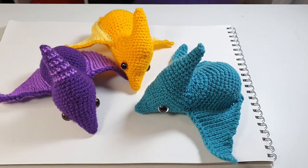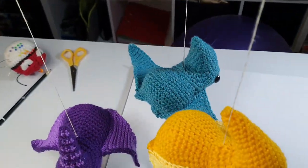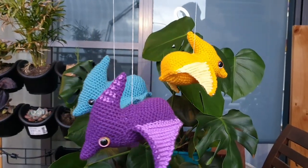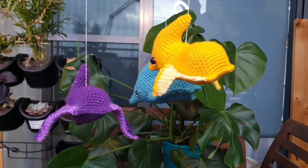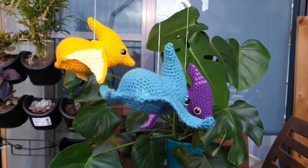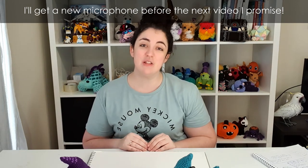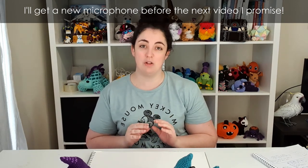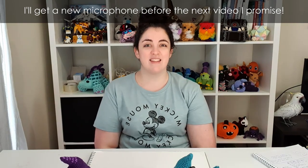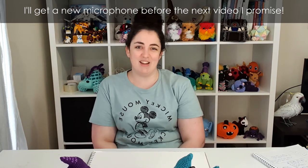And there is your finished pterodactyl! When my partner saw how many of these I had, they threw together a little mobile frame so now they can fly. A written version of this pattern will be sent to my patrons and will be available in my store — links in the description. Like if you liked it, comment if you've got something to say, subscribe, and I'll see you next week!